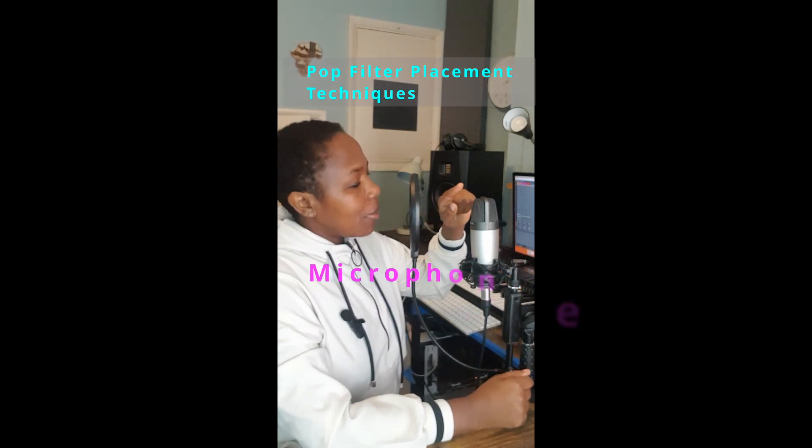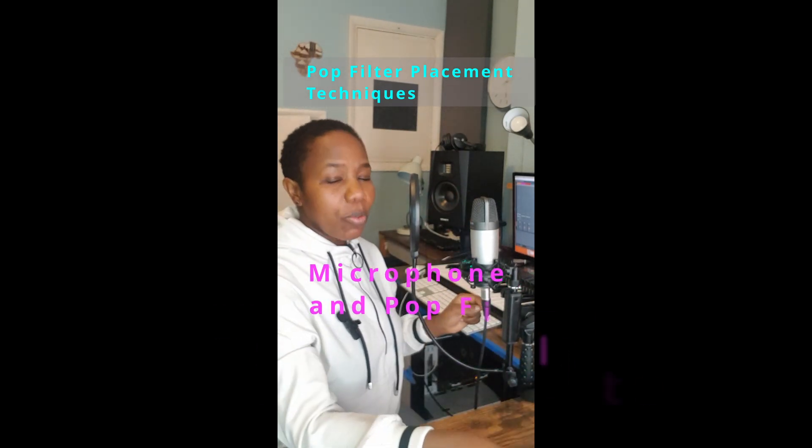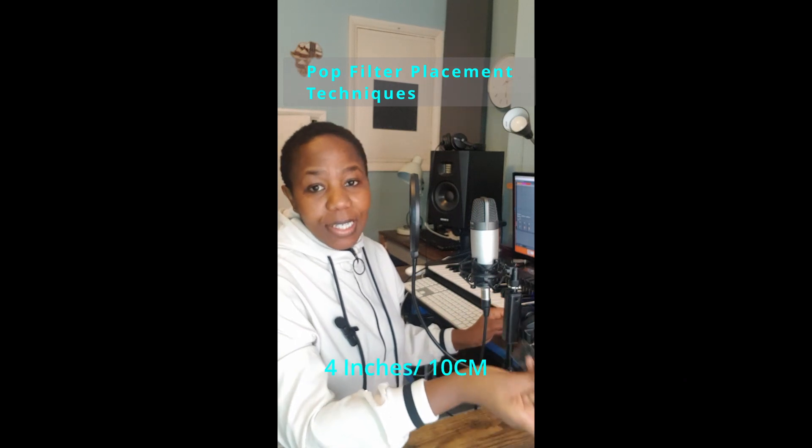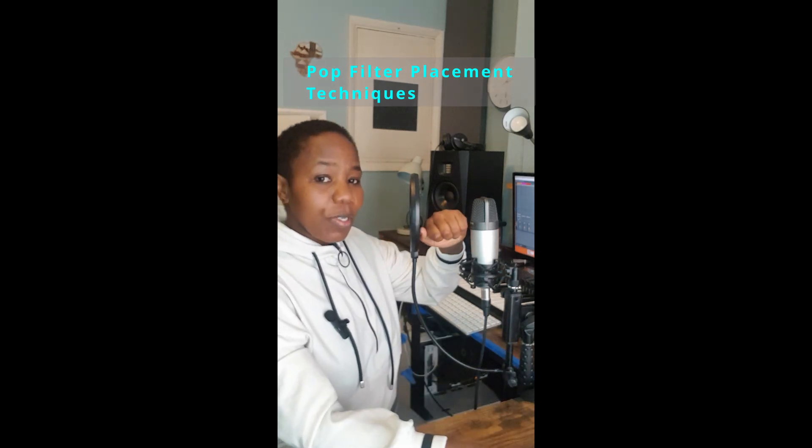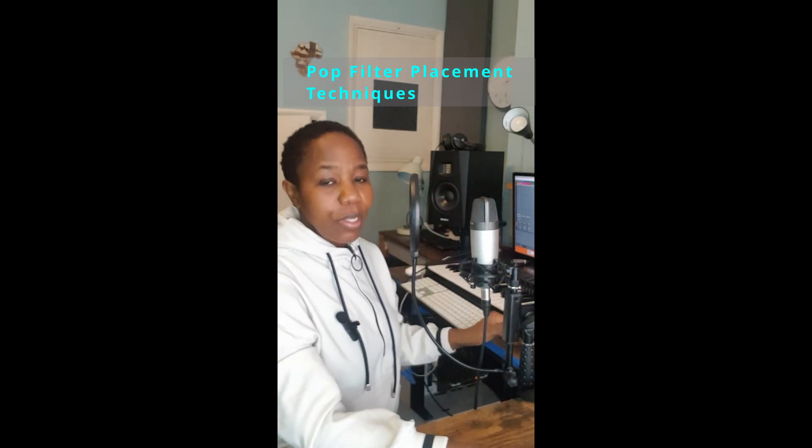The distance between the microphone and the pop filter is supposed to be 4 inches, which is like 10 centimeters. You can use your ruler to measure that distance. If you don't have a ruler, you can use your fist like this and that will give you the distance.